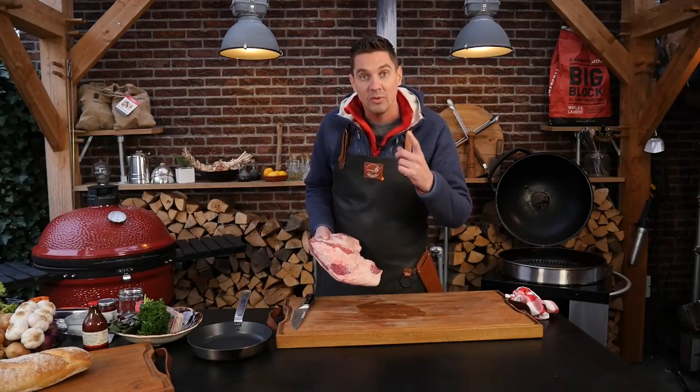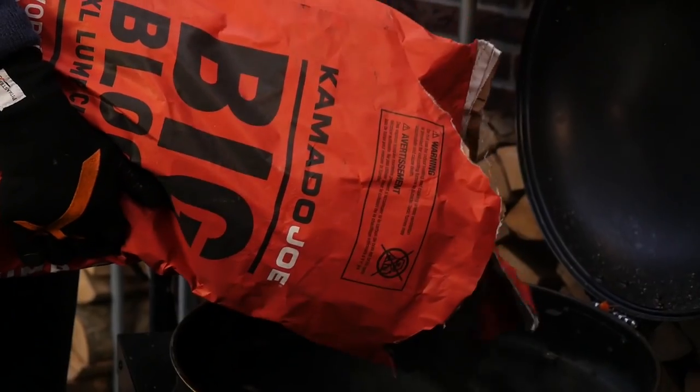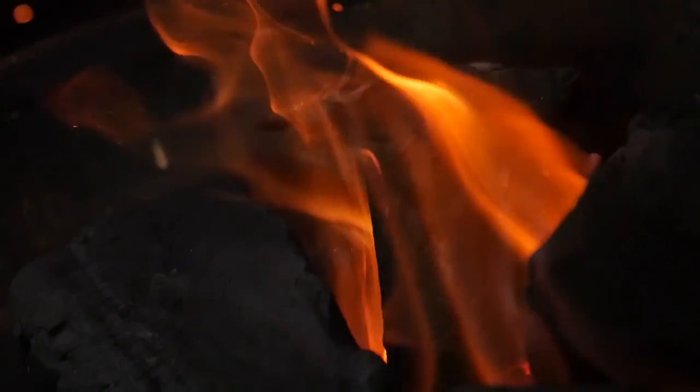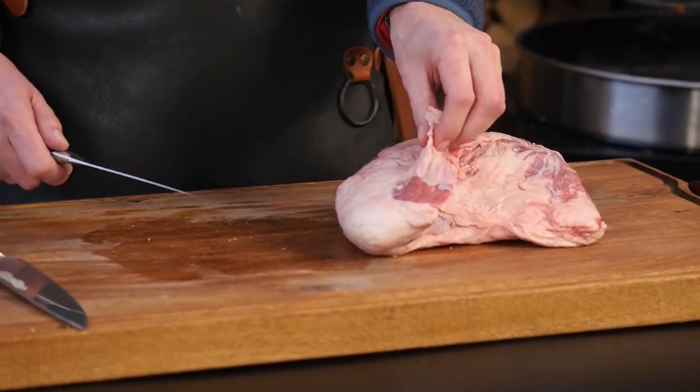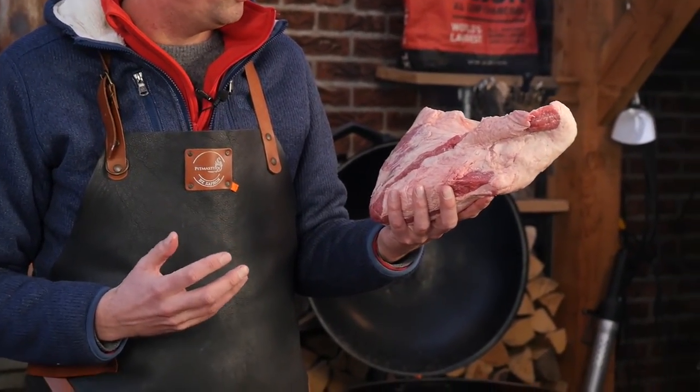But before we do that, we're going to fire up the barbecue. We still have some hot embers in our grill from the last cook. We're going to take the grill grate out, put in some new charcoal, and crank up the heat. Meanwhile, I just want to clean our tri-tip up a little bit and maybe expose the meat a little bit more to the fire.